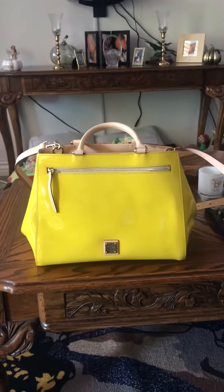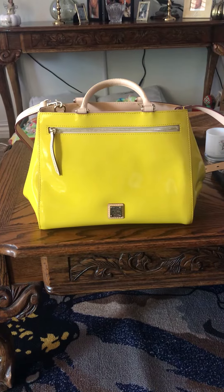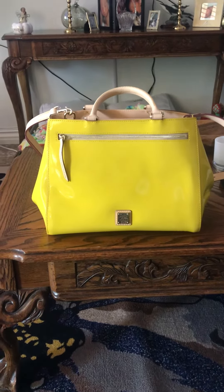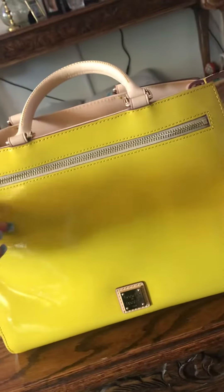All right, this is going to be a better review. This is the Dooney & Bourke Zip Satchel in the color yellow patent leather with Vachetta leather trim. Oh, I love it.